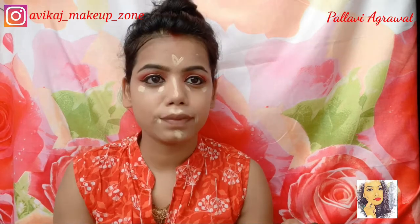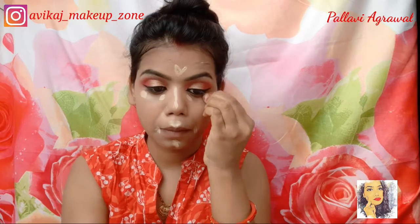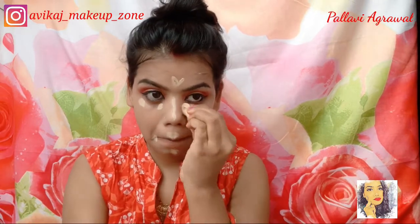Next I have used this beauty concealer on my under-eye areas. I have a small sponge and I will blend it with my concealer.